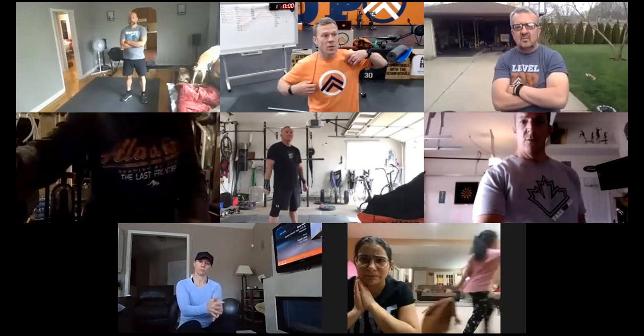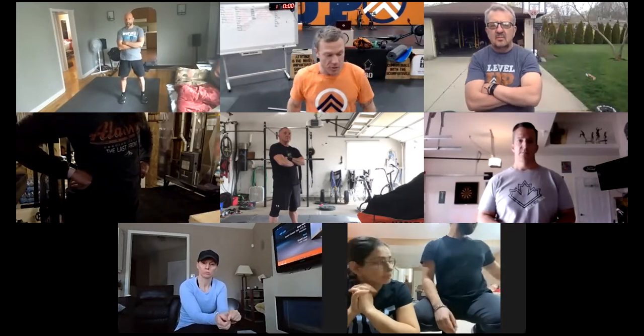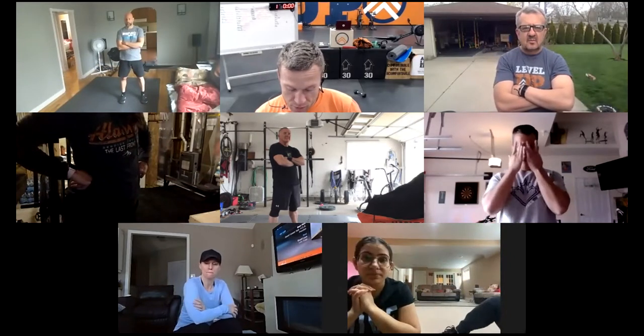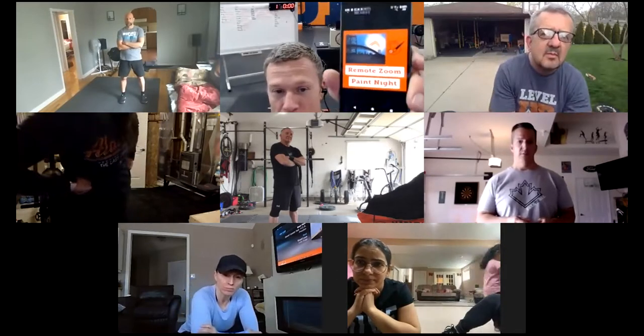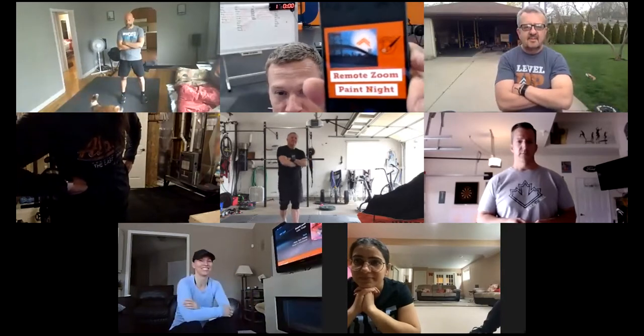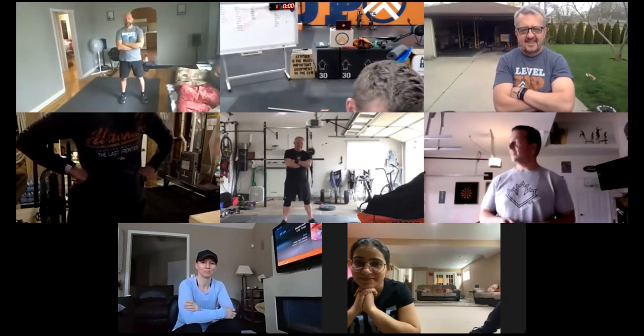Some announcements: Friday May 1st at 7 p.m., we're doing a paint night. We're going to have our art instructor lead you through painting your own masterpiece. You can pick up your supplies here outside the gym — canvas, paint, and brushes. $20 for that, and at 7 p.m. they'll lead you through the masterpiece.